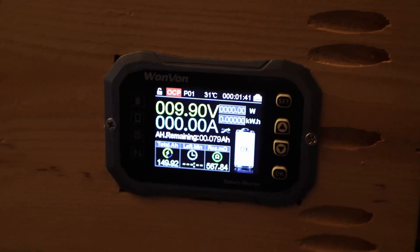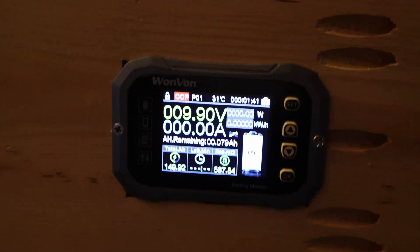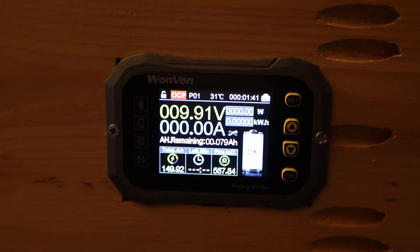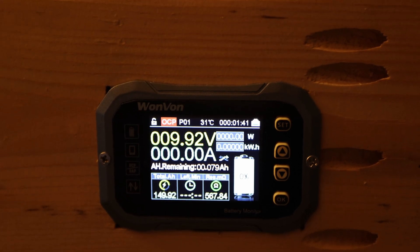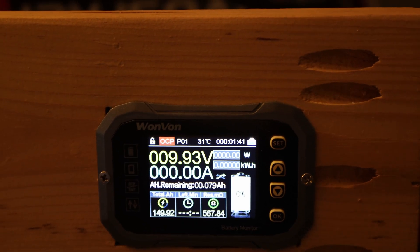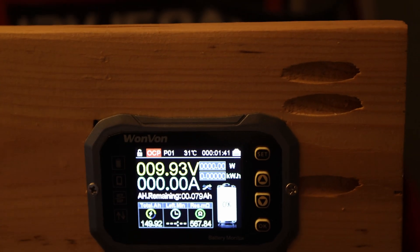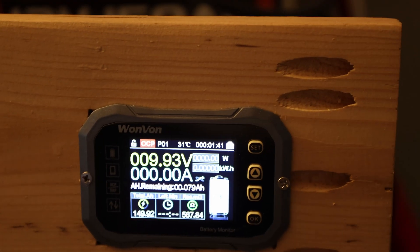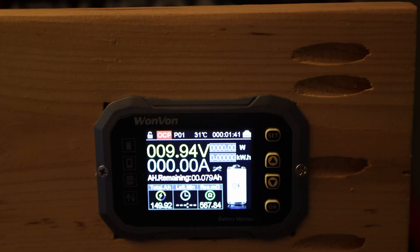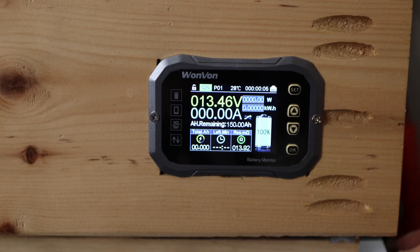Look at that result. We are at 9.9 volts at the low voltage disconnect and we measured 149.92 amp hours — rounding up it's essentially 150, just a tiny bit short. If I had started with a lower discharge rate of 0.25C or so, we might have gotten to 150 or slightly above.